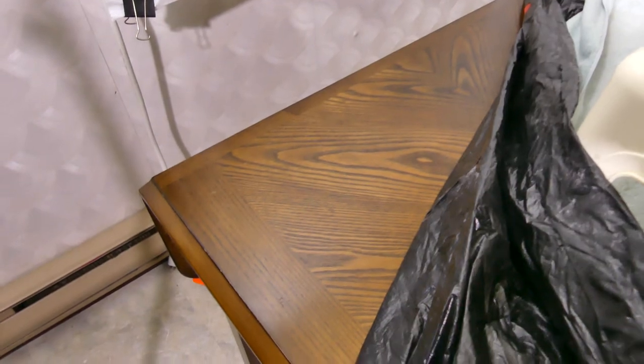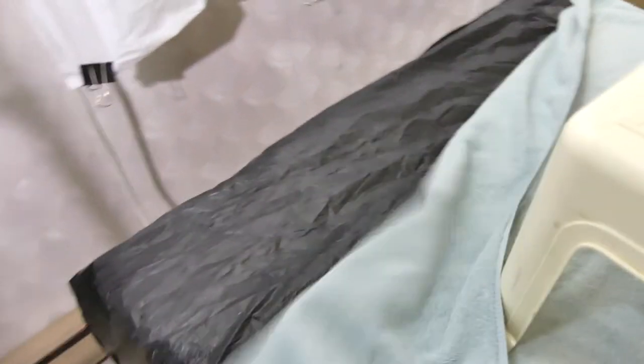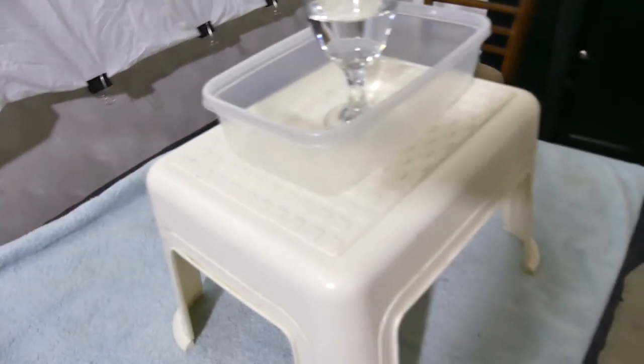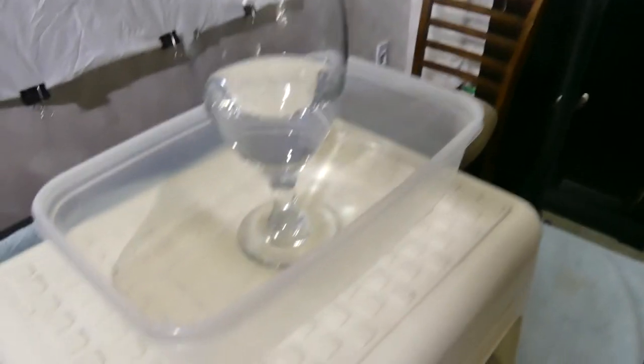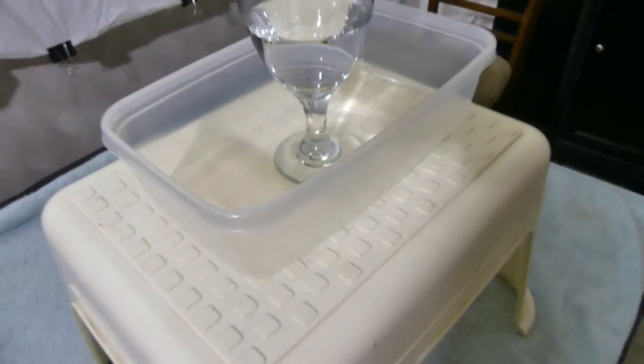This is just an ordinary kitchen table, which I cover with plastic. Then I cover the plastic with a towel. And as you can see, this is our little water container — just a little footstool sitting on the table — with a little plastic container to catch some of the water overspill.